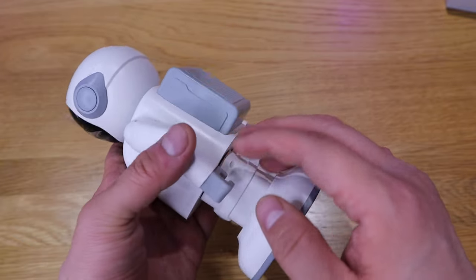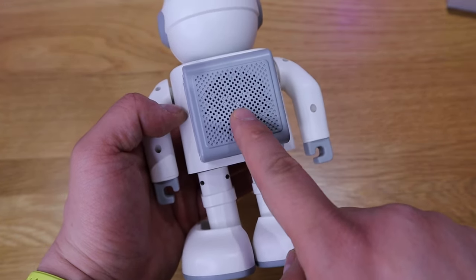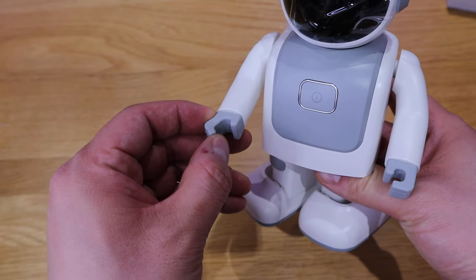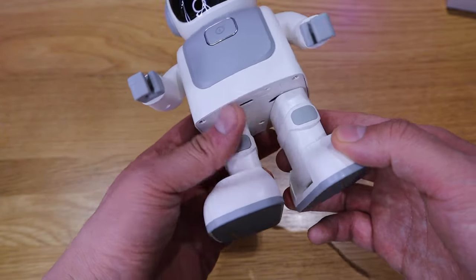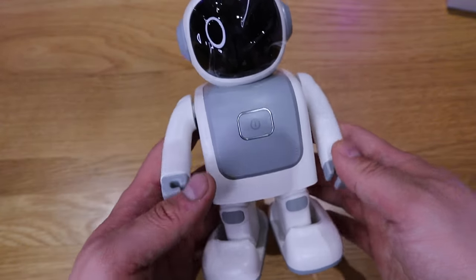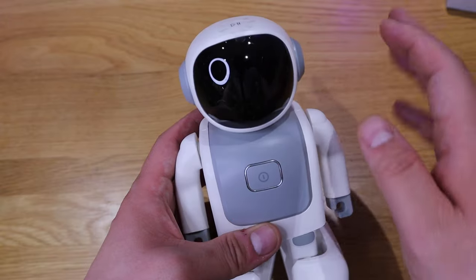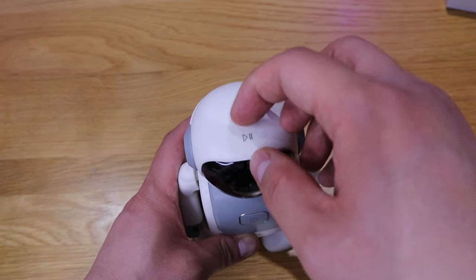It's actually slightly lighter than I thought it was going to be. On the back side is the speaker. Both arms are a bit Lego-ish and also a bit rubbery, so they're flexible — you can attach a few items if you want. You can hear the motor sound, and here is the actual face of Zingo.